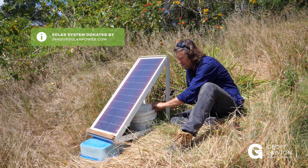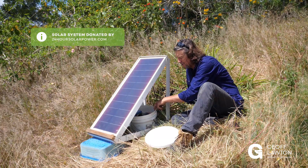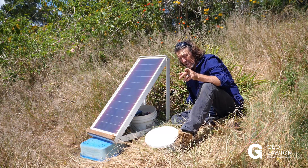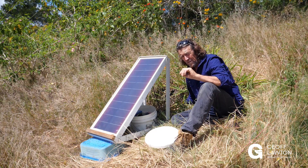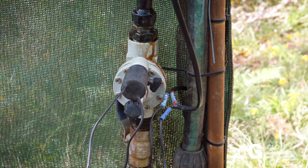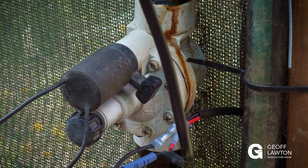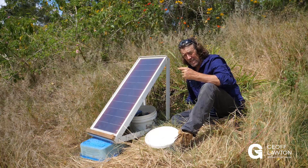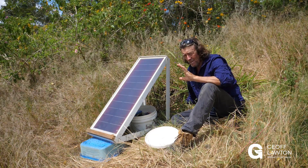This little solar panel — we've got two 12 volt batteries and a small inverter here. We've got a solenoid, which is a standard fitting, a standard irrigation solenoid, very low energy. It's 0.3 of a watt to run and start up, and 0.03 to keep running. So very little power.